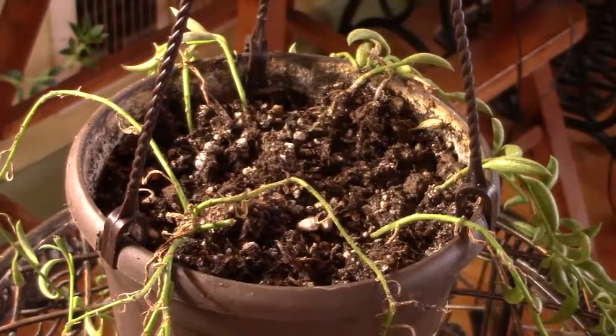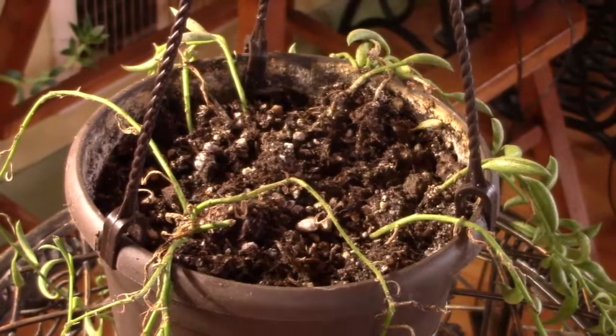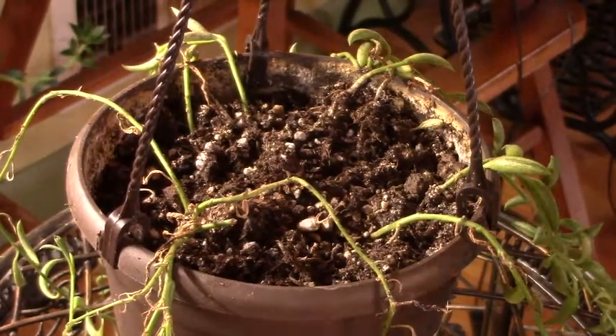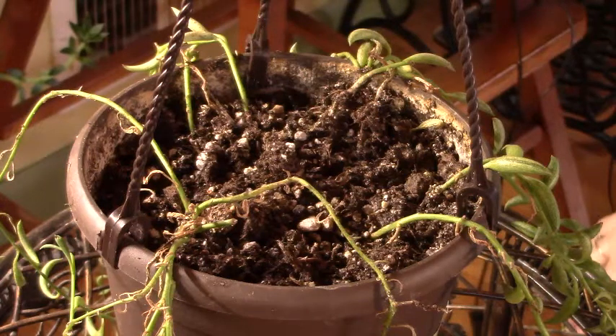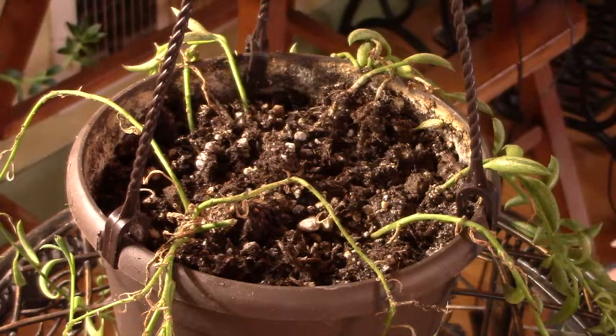Good afternoon everyone, this is Linda with Linda's Zoo Plants for You. Today I'm going to start with my string of bananas. I have quite a number of videos planned on different topics, and I'm hoping I can bring them to you more frequently. I had some lulls in my videotaping over the last month, but I think we're on an upswing and they'll be coming on a more regular basis.